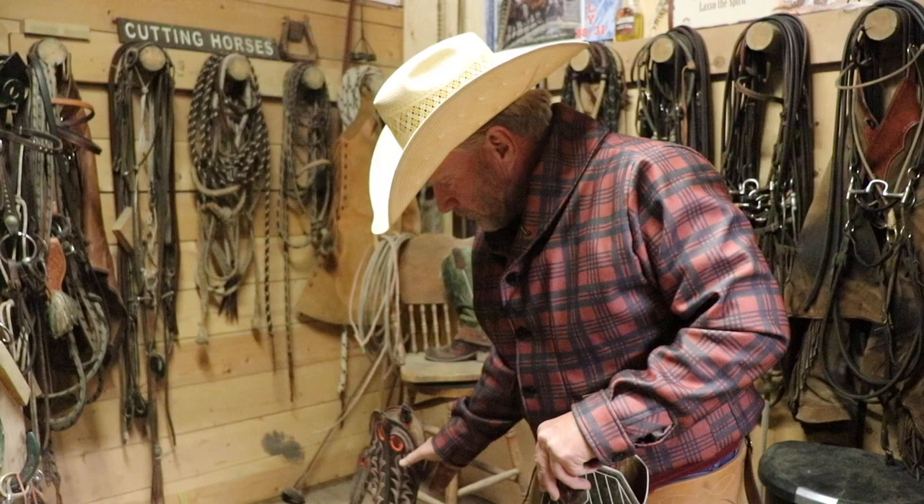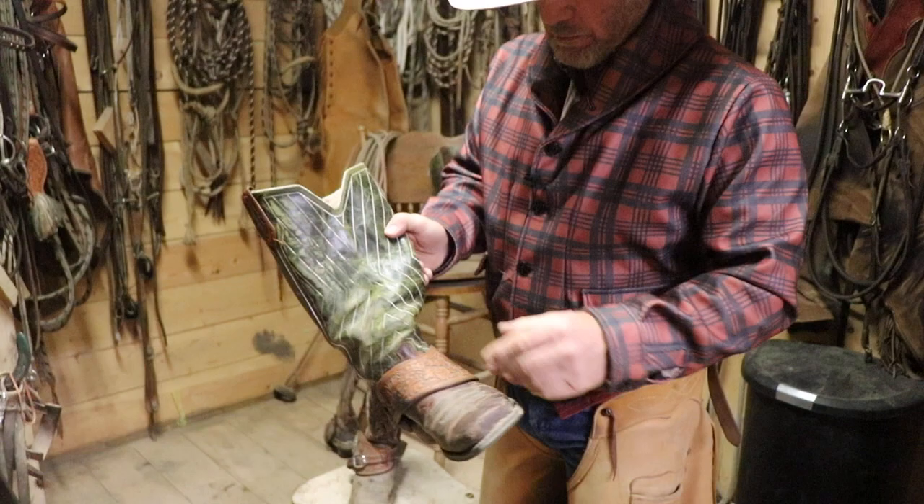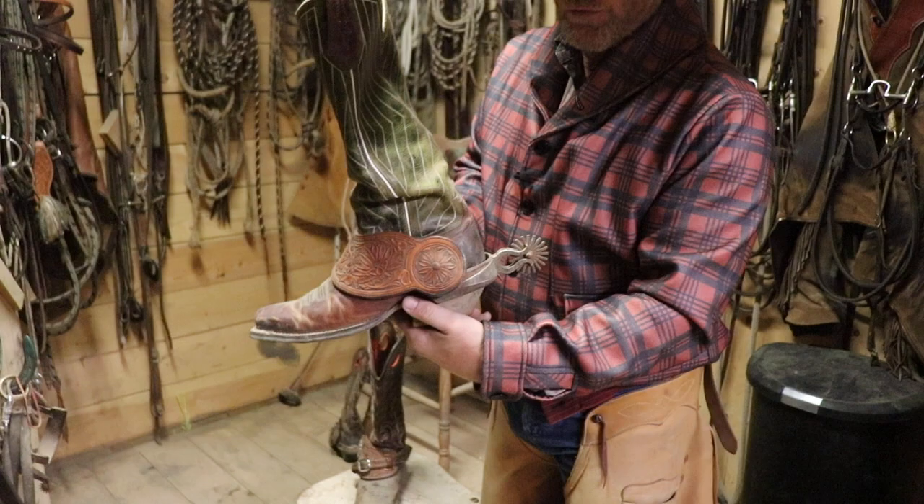Buckles on the outside of your spurs is Texas style; buckles on the inside is more California style. And if you want to keep your friends really guessing, get a pair of dove wing spur straps with some chihuahua Mexican spurs — and you'll really keep them guessing. There's your fashion tips for tack talk today. Happy trails.